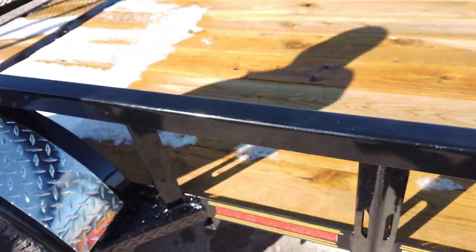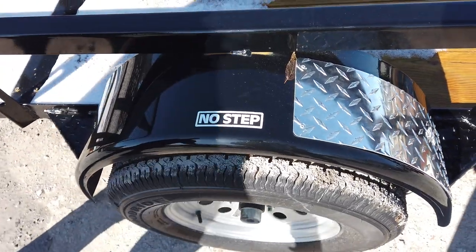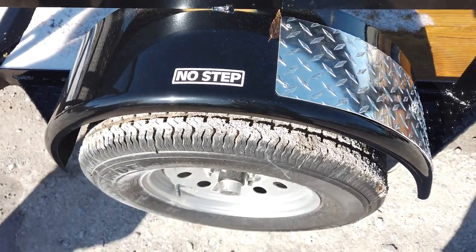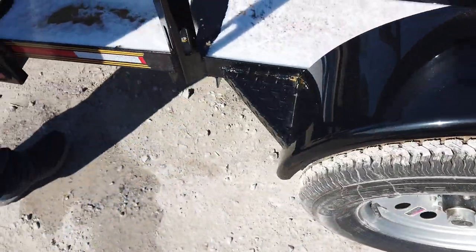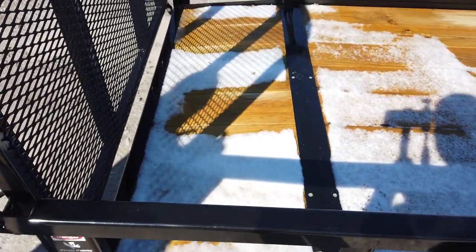These fenders have diamond plate on them for more durability — and it also gives it a nice look. This trailer is a dovetail unit, so you'll see the back two feet of the trailer dove down a couple of inches.